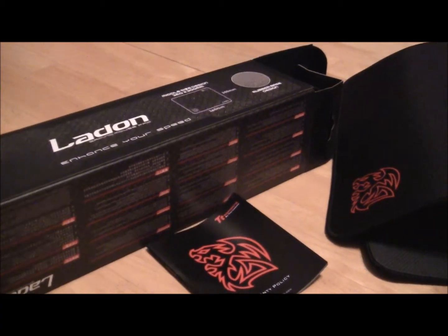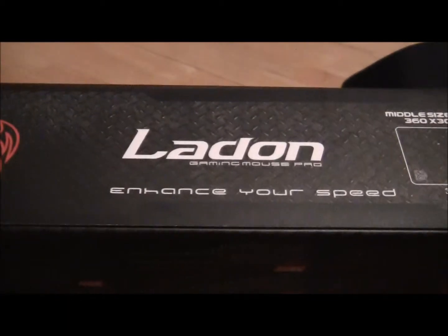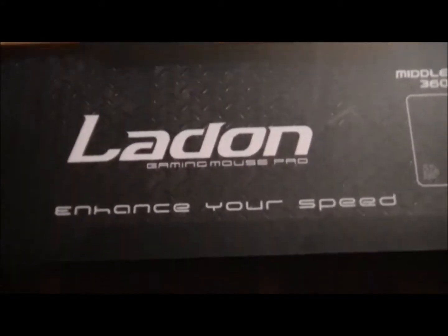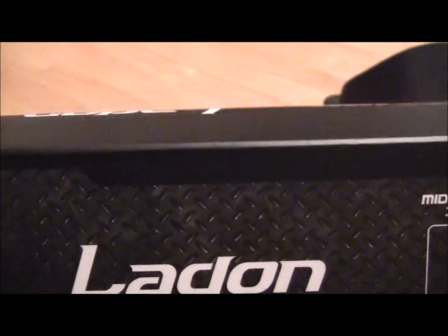Hello again guys, Niko from morbidmouse.com. Just a quick video of this new mouse pad we just received. It's called the Ladon Gaming Mouse Pad from TT Esports.